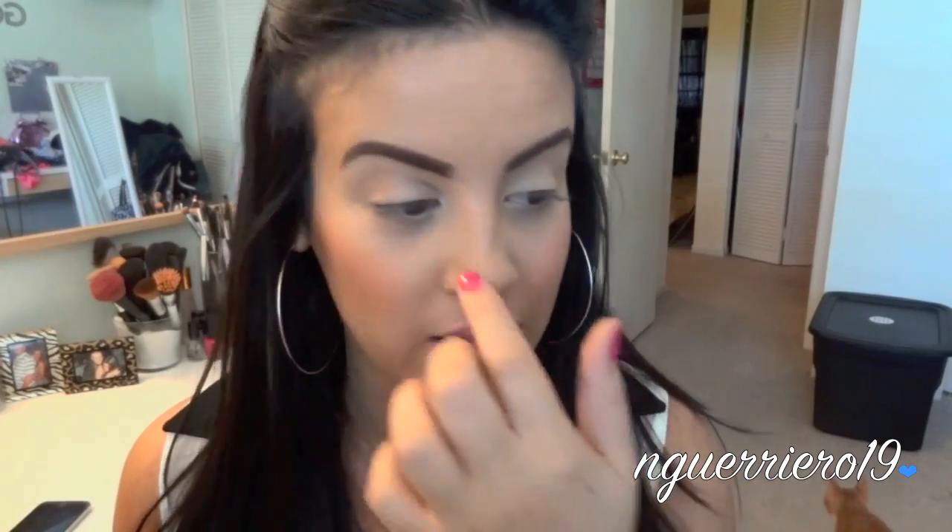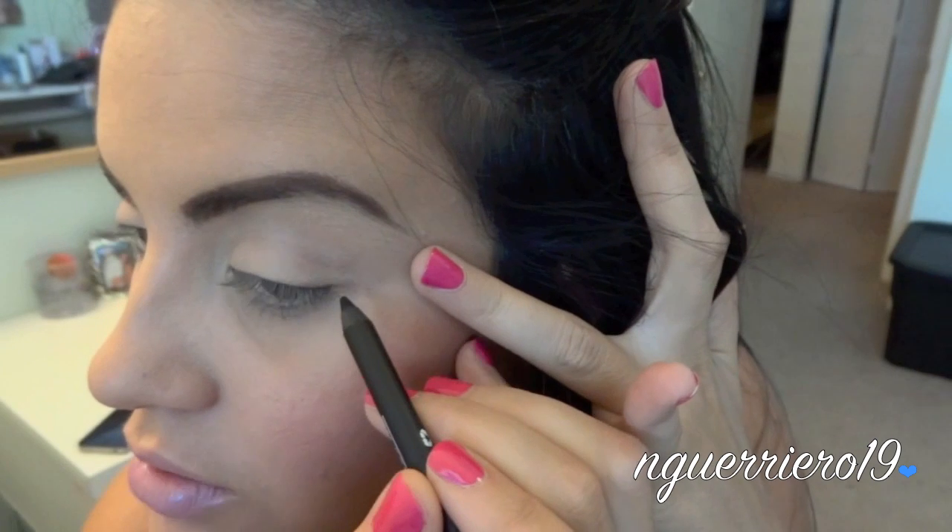So the first thing that I'm going to do is just take my Milani Liquify in black and I'm just going to do like a regular normal winged eye. What I do when I do my winged eyeliner is I like to stabilize my elbow, mainly because when I have my elbow steady my arm is a lot more steady and it's not so shaky — because I feel like I have kind of shaky hands. So we're going to go right from the edge of our eye.